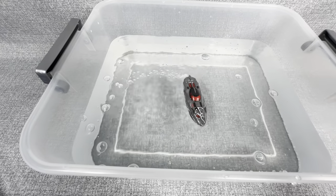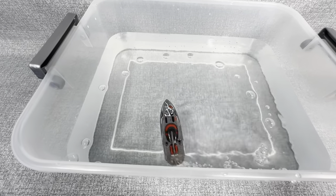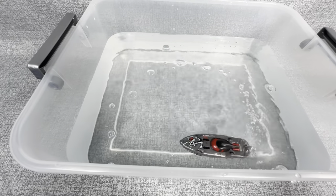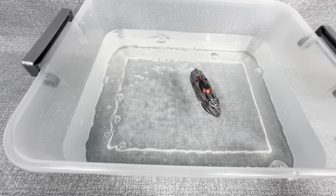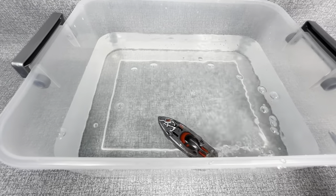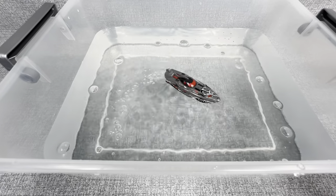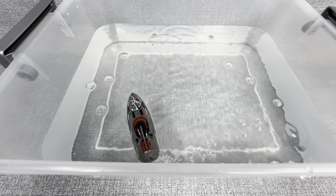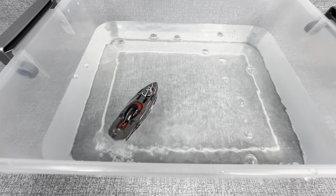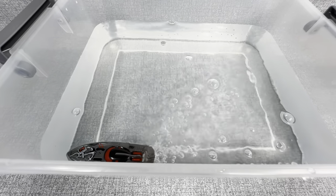That is pretty cool — a little donut action there. Now I will say, if you had a larger space, like if you're playing with this in your bathtub or something like that, I definitely think you'd want to do something other than just spin in circles. But even so, look how fast that's going, guys. Compared to the fish and the turtles, this definitely looks like a little bit of a speedboat.